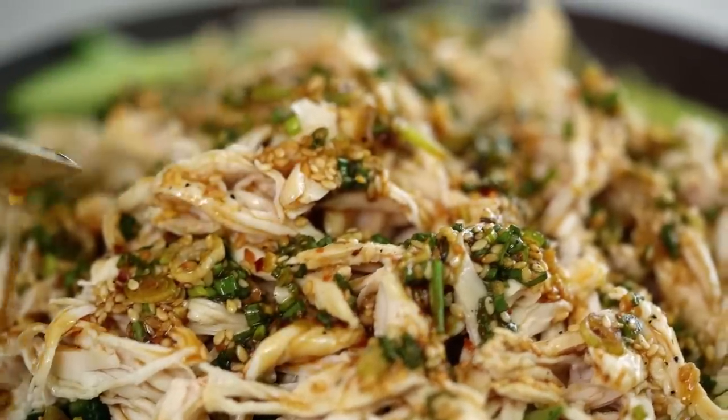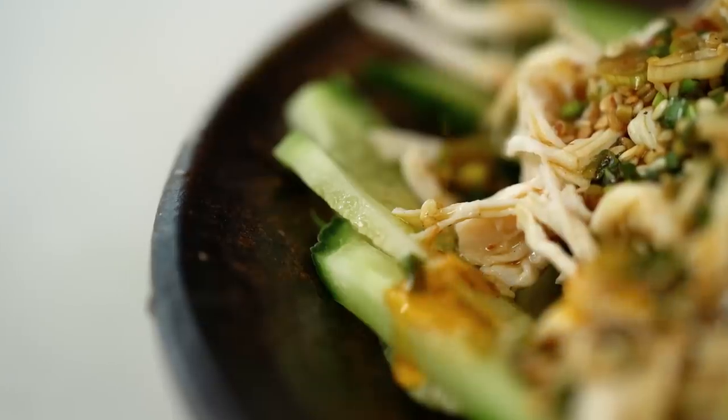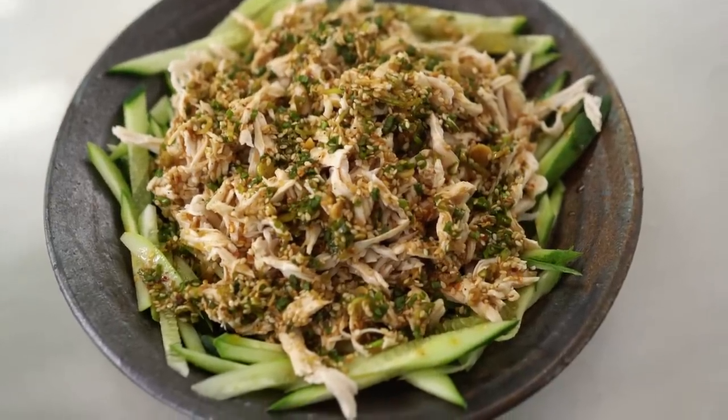This one has all the goods guys — spicy toasted sesame sauce, juicy shredded chicken, and some cucumber as well. This is the authentic version of bang bang chicken.